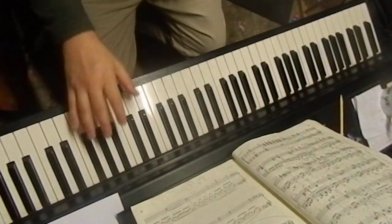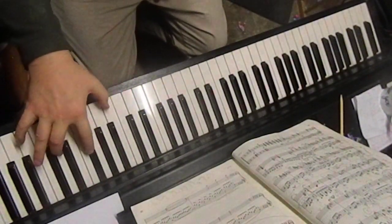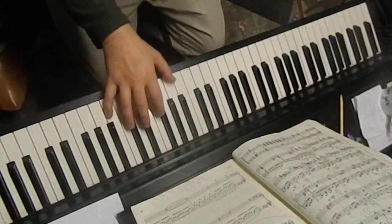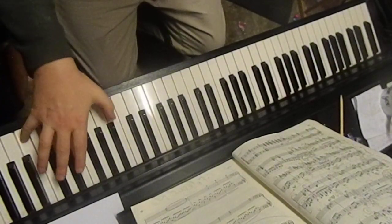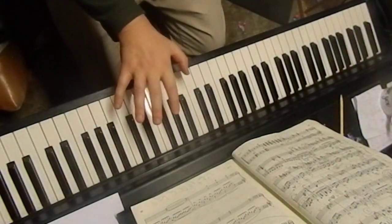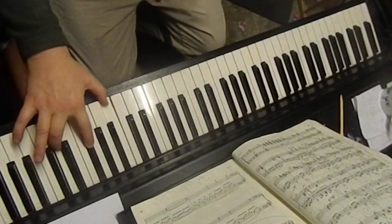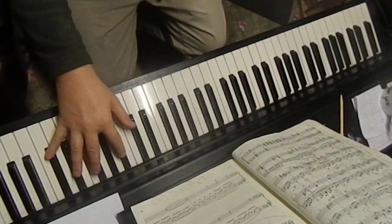That's a complete repeat except for that last bit which I just showed you. Before it was up here like this — instead it's the chords. It was down here, but there it's different.